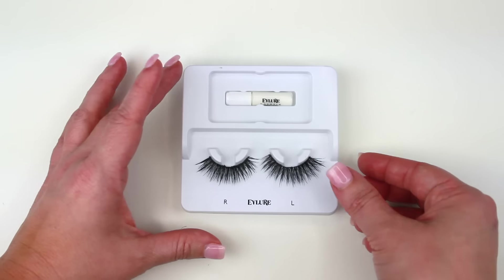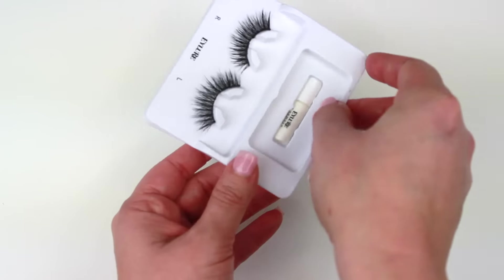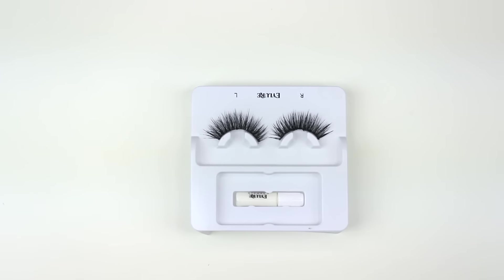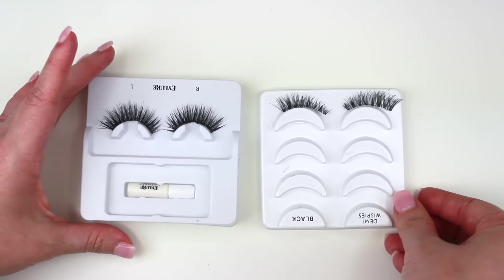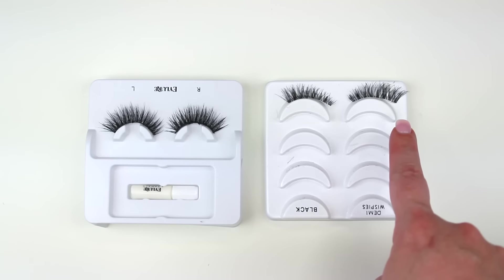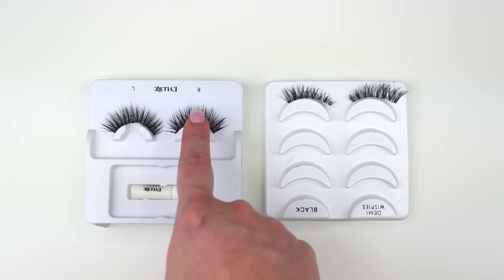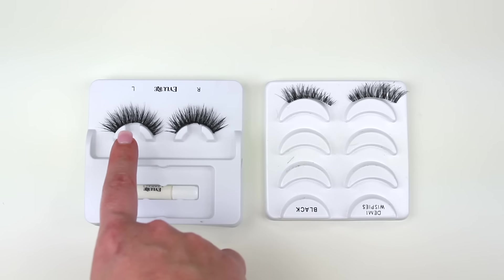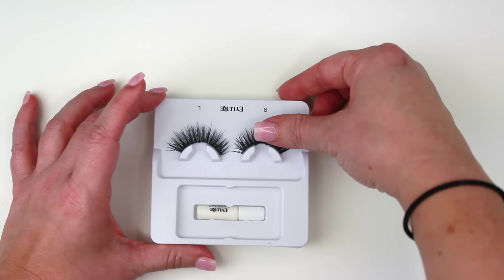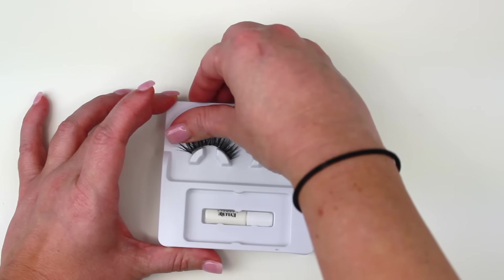With the Grand Glamour lashes you can actually tell which one's for your right eye and which one's for your left eye. With the Demi Whispies, it doesn't really tell you which is right or left — sometimes you can tell by the inner corner since it's smaller. For the others, they kind of look the same, so you can just turn them upside down and see which one goes for which eye.